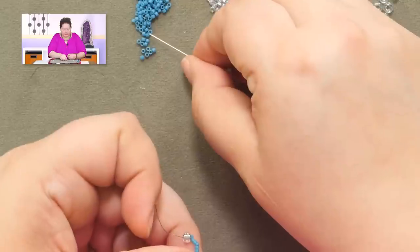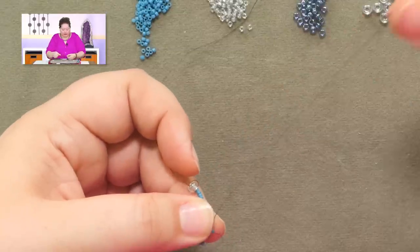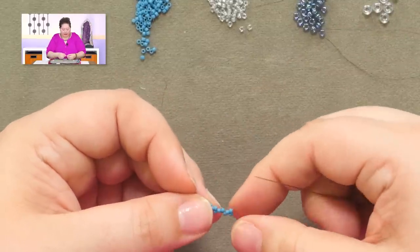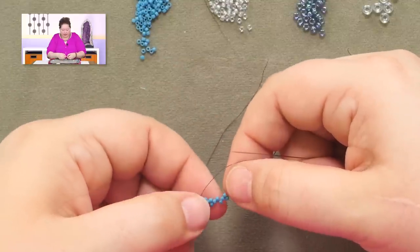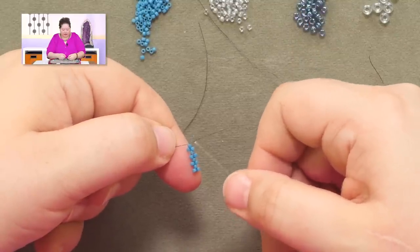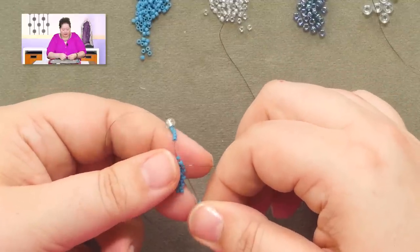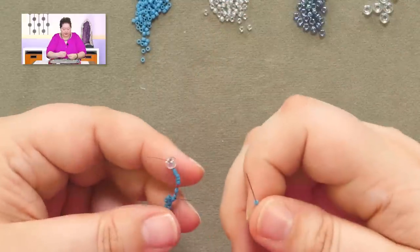If you haven't done peyote stitch before, your first row is always the hardest because you don't have much to hold on to. So use a little perseverance and you will get much better at it over time. When you're a new peyote person, stop periodically and make sure the pattern you've got going is a single and a double, and a single and a double — that's what you want to be seeing. If you see two singles in a row or two sets of doubles in a row, you know you goofed something up and need to pull back. Once you get this first row established, it's all easy.